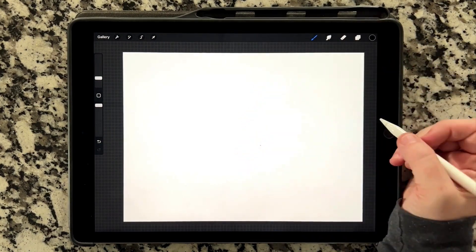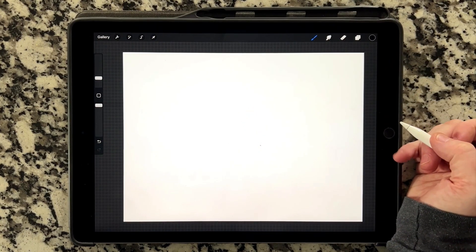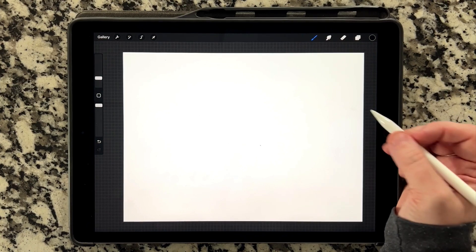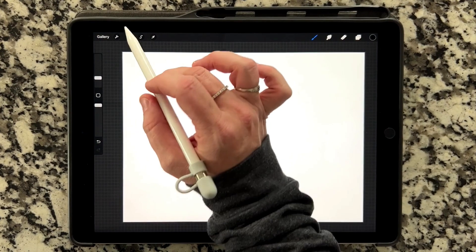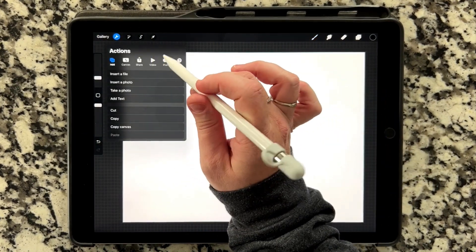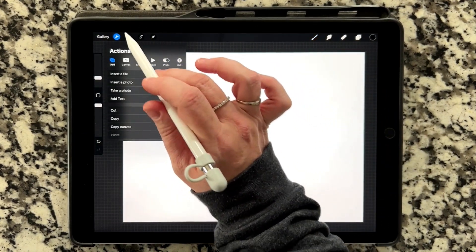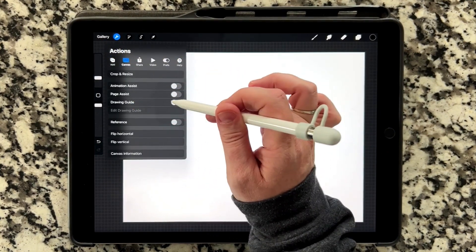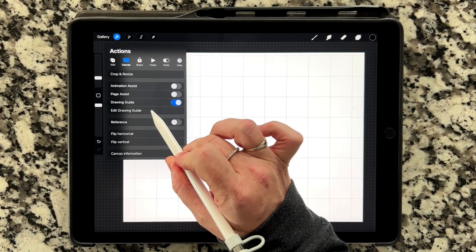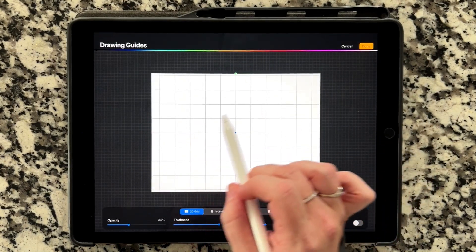If you don't have a copy of my script brush, you can sign up for my email subscriber list — the link is in the description below, and you'll get it for free along with my lettering guides. I'm going to turn on the drawing guide because I don't know how to letter in a straight line properly these days. I'm going to go up into the Actions menu, go to the Canvas tab, and turn on the Drawing Guide, then tap Edit Drawing Guide to make sure it's the size and color I want.